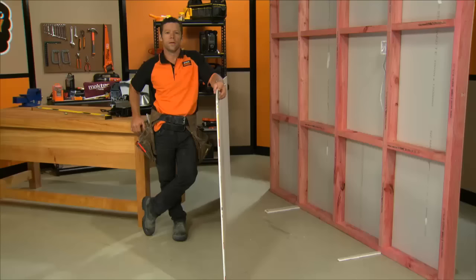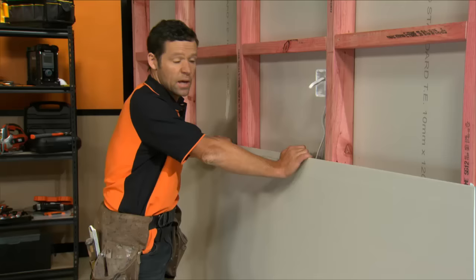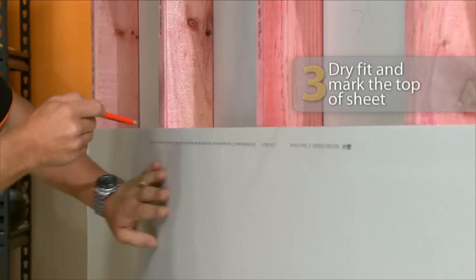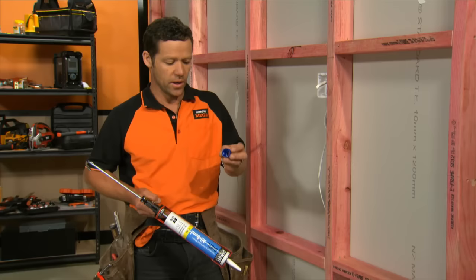Snap it off. It's a good idea to do a dry fit to make sure this fits before we actually fix it to the wall. Also, it's a great idea to throw a couple of packers on the floor — this will keep the plasterboard off the floor. At this point, just throw a little pencil mark where our plasterboard hits the studs. This will give us an idea before we start gluing.